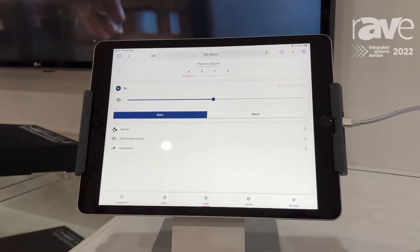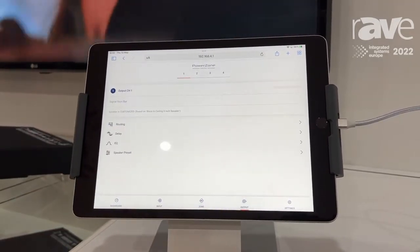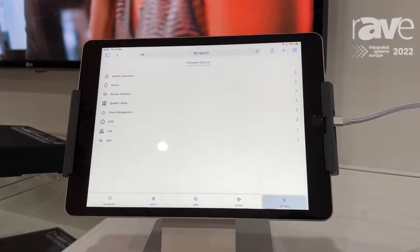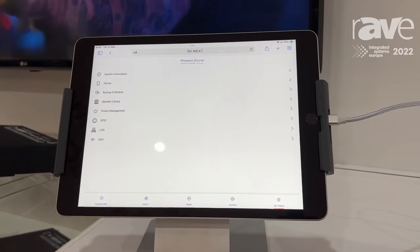You can quickly see here I've got my zone management, I've got my output speaker EQs for setting the system nicely, and then some settings here allowing me to back up and restore.